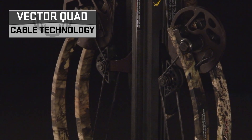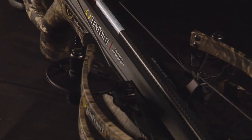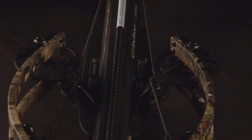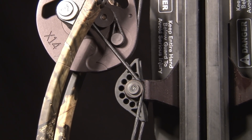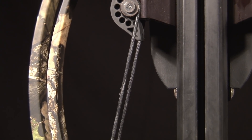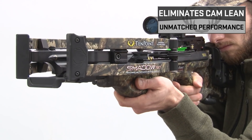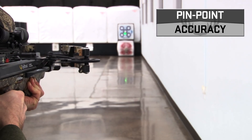Revolutionary Vector Quad Cable Technology utilizes four cables instead of the traditional two for increased strength and stability. Connecting at the cam, wrapping around the turnbuckle, and terminating on the riser, the cable system balances torsion and tension to essentially eliminate cam lean, generating pinpoint accuracy.